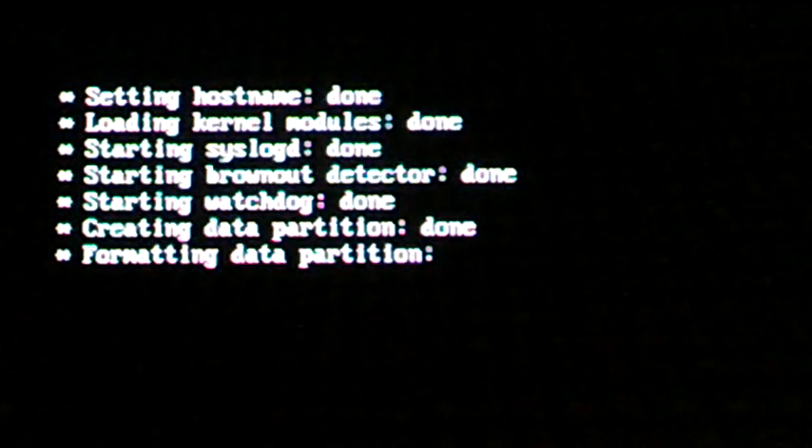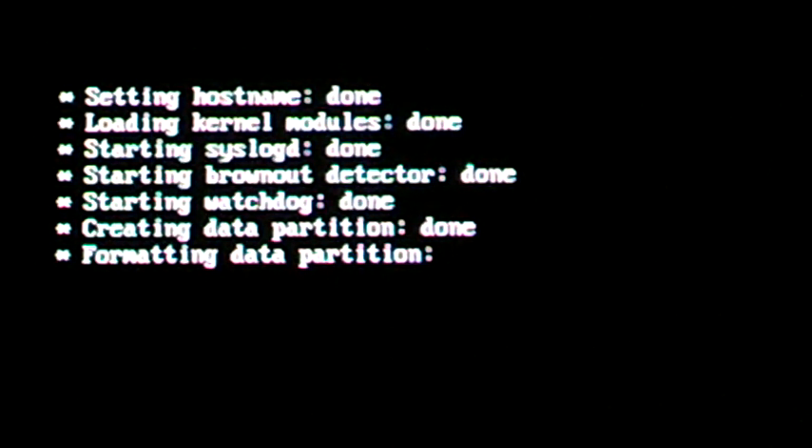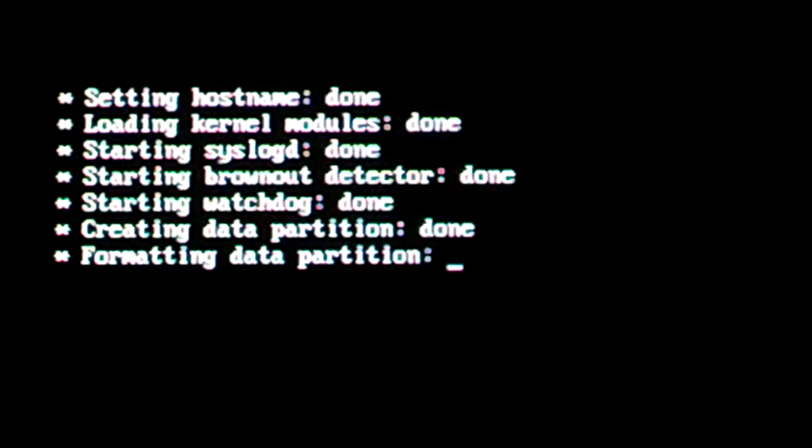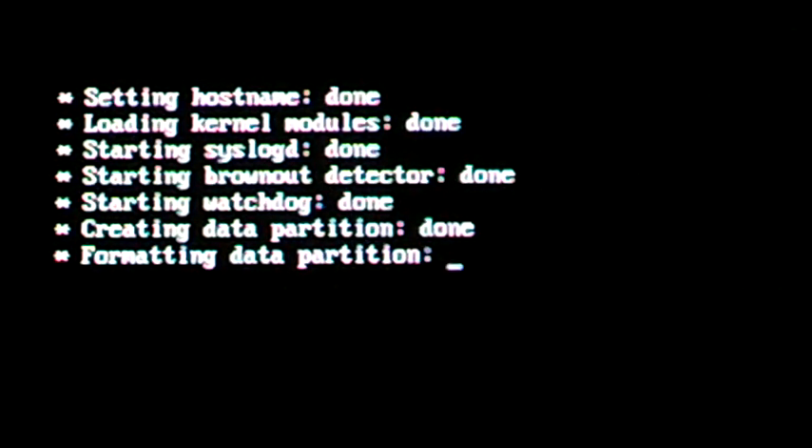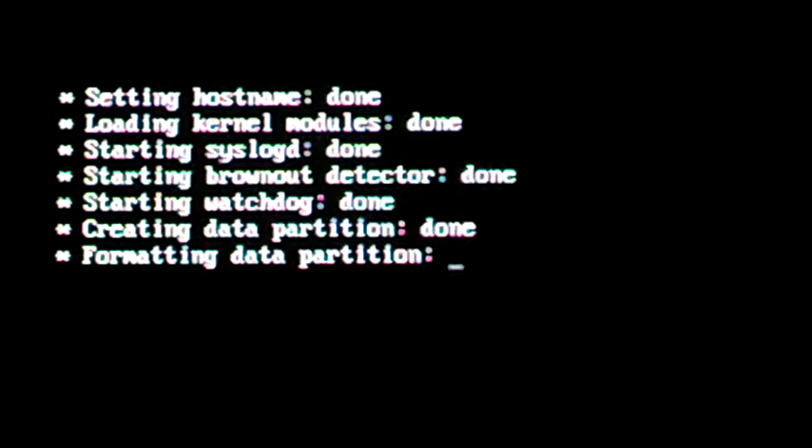It's going to start off by formatting a partition — this is where it starts off. I'll just put the card in and let it run through all its configuration. It should take about two minutes to set up. Once we get to the interface, we'll go ahead and do that. I've got a physical cable plugged into it, and I'll look at my router to see where it's at. Once the interface comes up, I'll get to that.